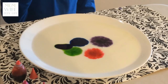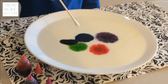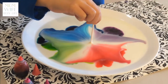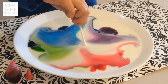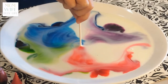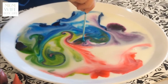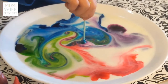I'm going to dip the cotton swab into the dish soap and put it in the middle of the food coloring. This is so cool. I think I want to do this a million more times because it's so cool.